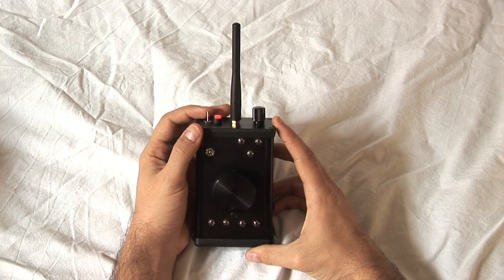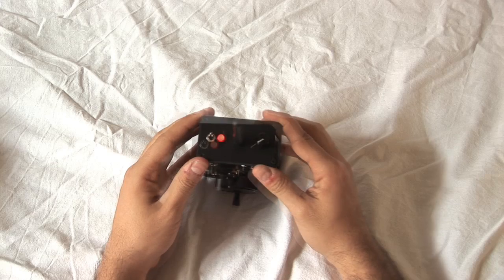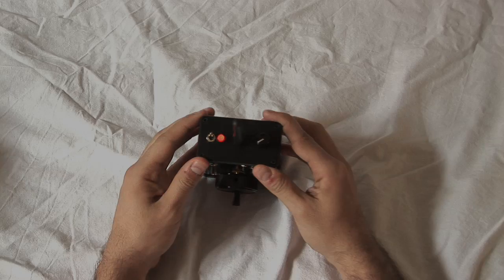First, we will turn on the transmitter by pushing the red button. Notice that if the 9-volt battery has been connected, the button will light.